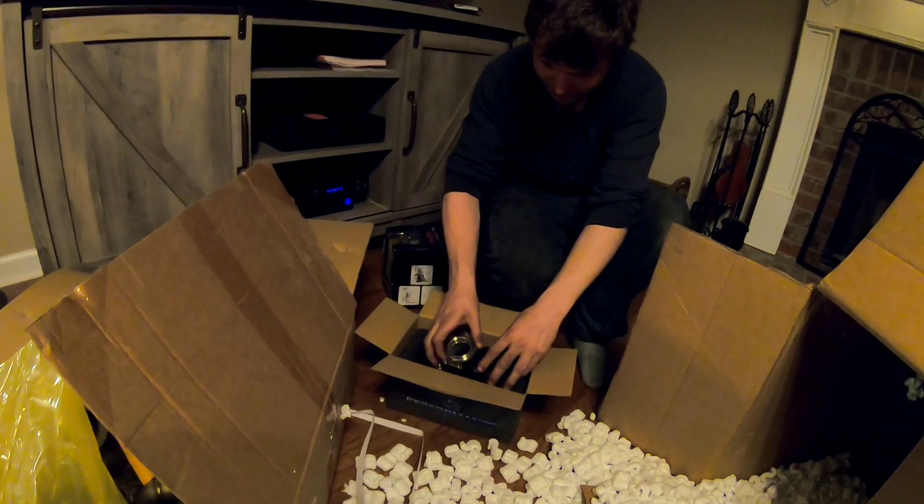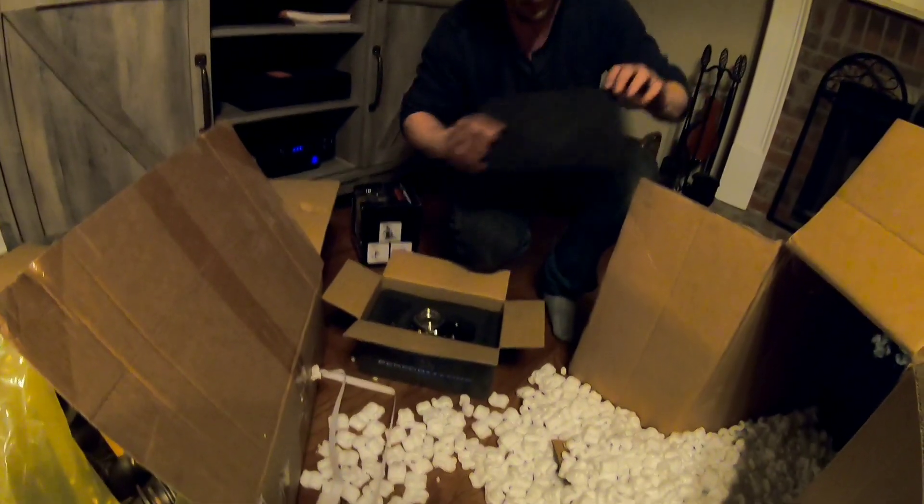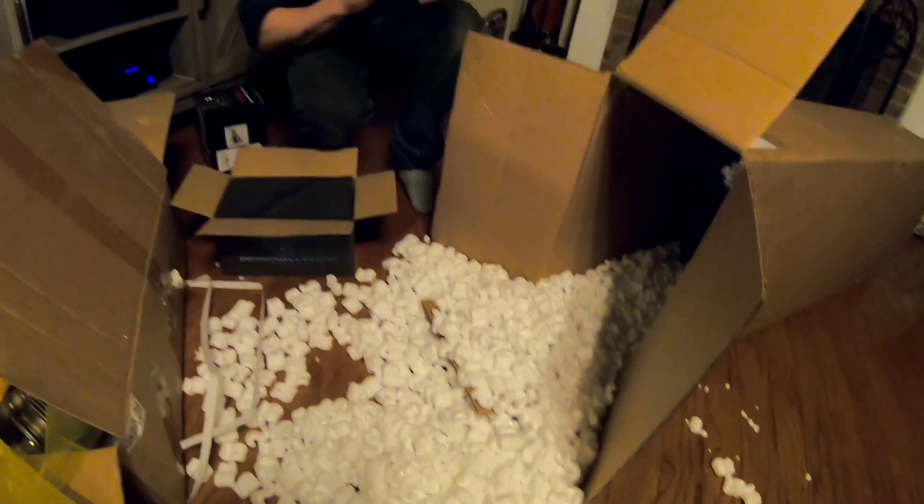I'm excited to hear what an external wastegated N54 sounds like in person. It's going to be pretty gnarly — a lot better than the quiet stock ones.